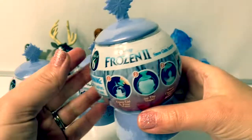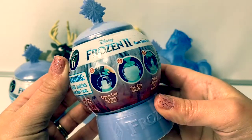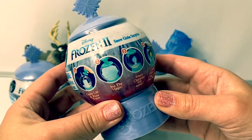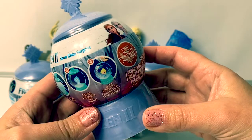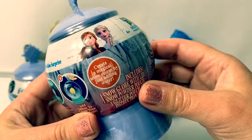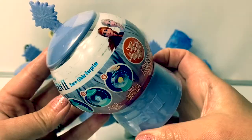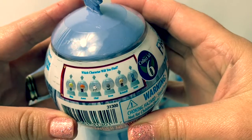Today let's open these new Frozen 2 snow globe surprises. You open the lid and pour water, see the magic. Which character will appear? Add glitter to create your own magic. Create a magical snowstorm by just adding water. These look like so much fun. Here are all the characters you can collect.